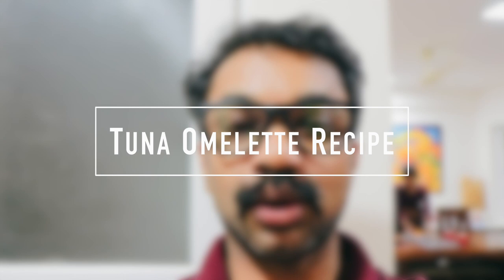Hi guys, Kishore here. Today I'm going to do some cooking of my favorite tuna omelette. It's really good — it's a high protein omelette and good for diabetic people. The ingredients needed are 3 to 4 eggs and a tin of tuna.